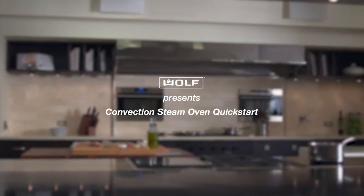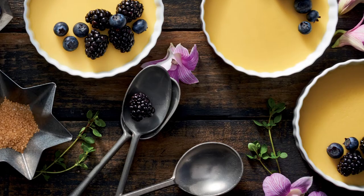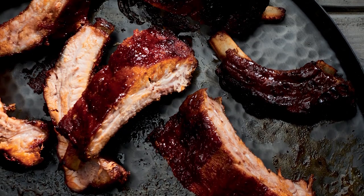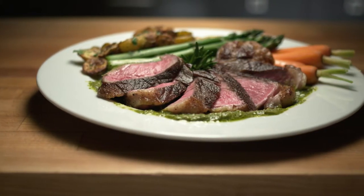The Wolf Convection Steam Oven, by using heat, steam, or combining the two, allows you to do absolutely anything — baking something light and fluffy, slow roasting something crisp and tender, even rejuvenating last night's leftovers. Whatever dish you've been dreaming about, the steam oven will be able to do it.